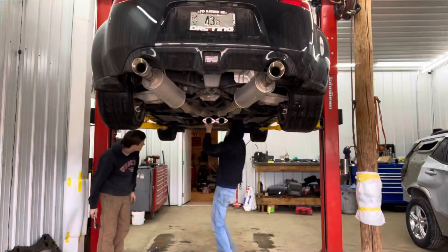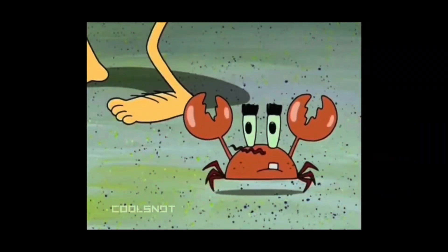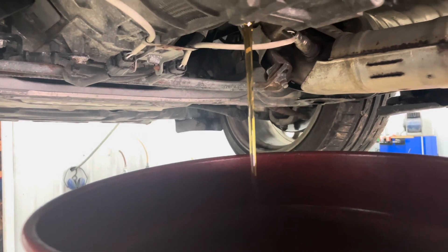Now we're going to be dropping Bryce's exhaust to get to the tranny. Bryce is messing around with his car a little bit — he said he doesn't really need my help, which is okay I guess.